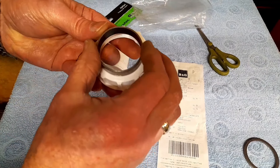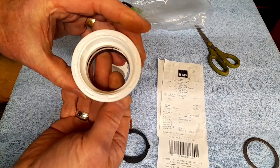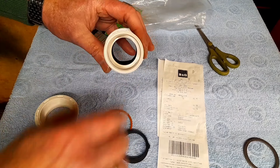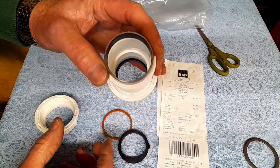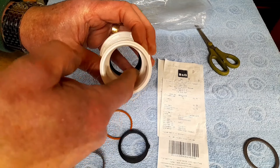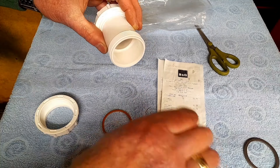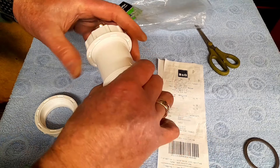So here it is. The inside diameter of the bush, which is the same as the outside diameter of the fork tube - this is perfect for it. That just slides over the top, and there's a seam there as well.